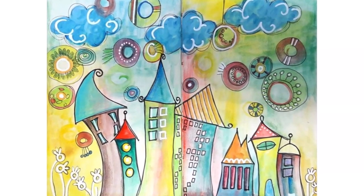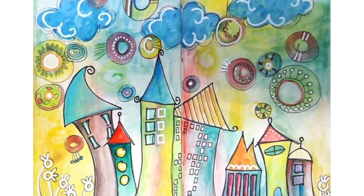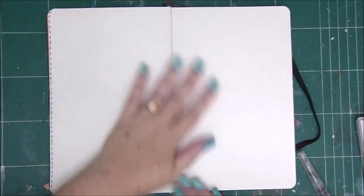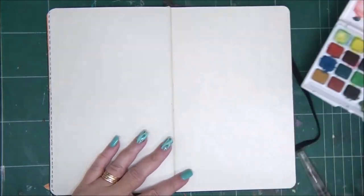Hi everyone, Annette Kessler here with a new video tutorial. Today we're going to make an art journal page with watercolors. I'm going to show you all you need to know about working with watercolors — it's much easier than you think.